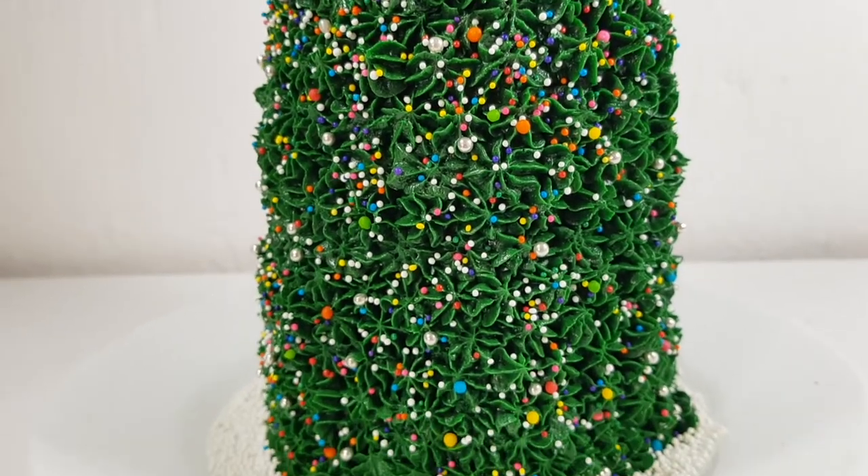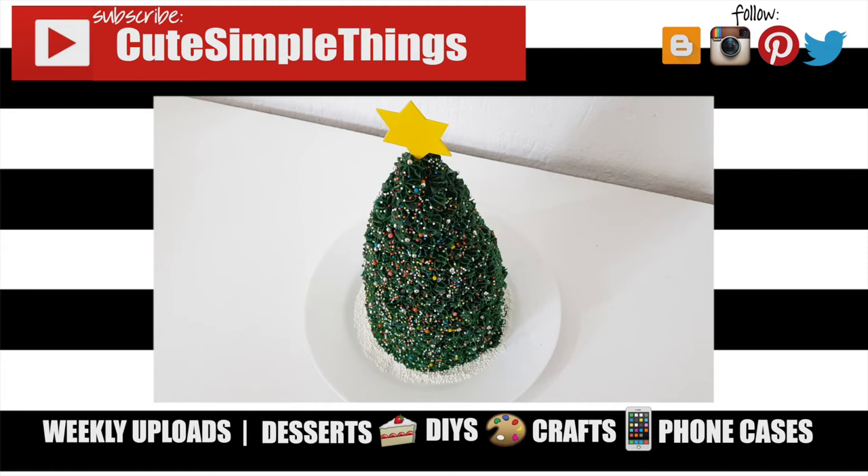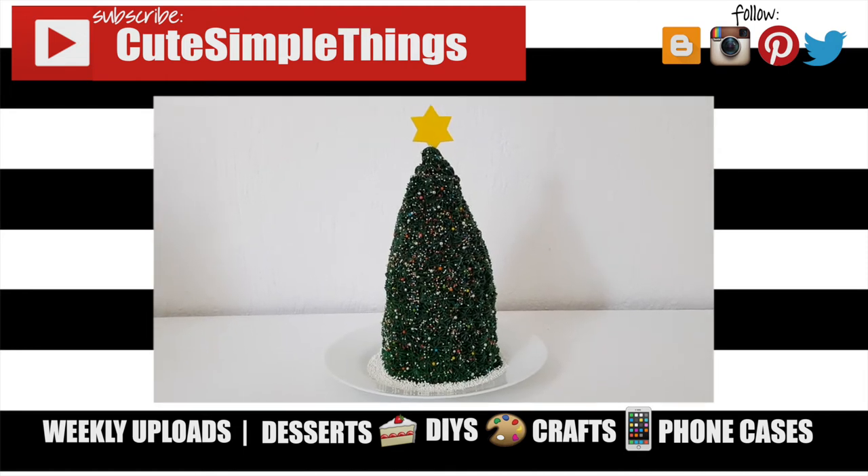Yeah guys, this is pretty much the cake I wanted to share with you. It's really easy to make and so much fun, especially with the sprinkles. I really hope you like it — if you did, don't forget to give this video a thumbs up, check out more baking stuff on my channel, subscribe for more, let me know what you think, and share this. Thank you so much for watching, I'll talk to you later — take care, bye!